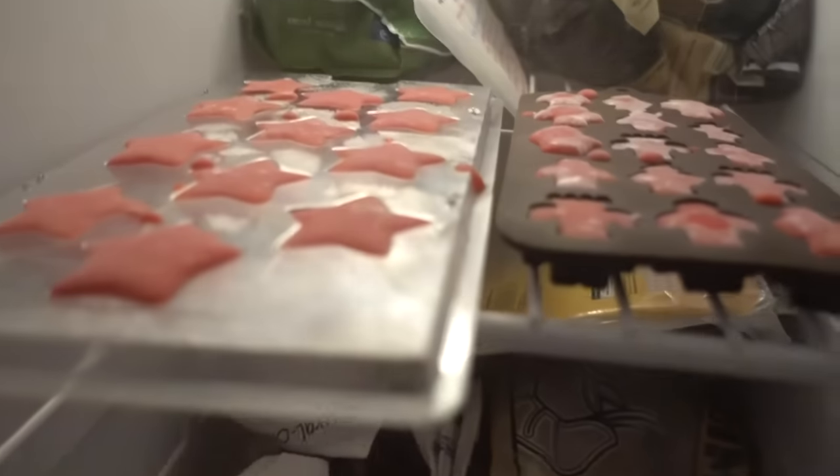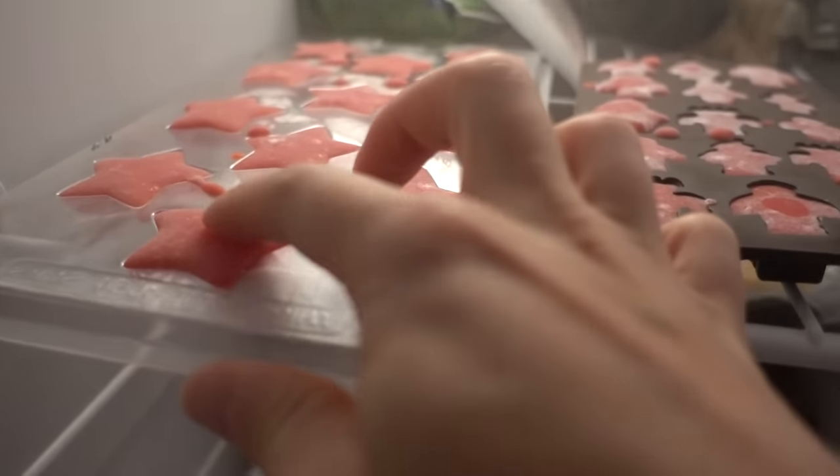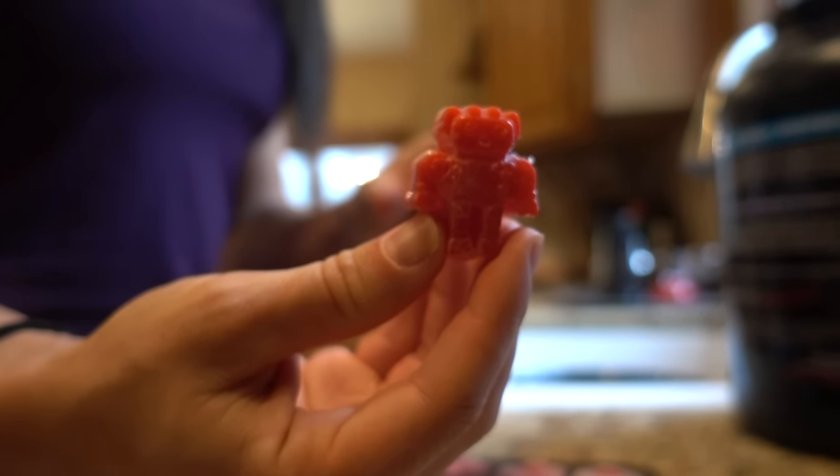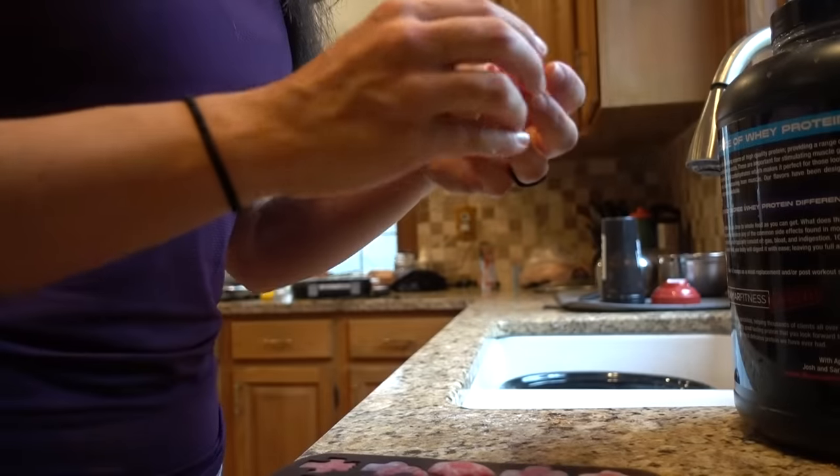The gummies are done! I'm going to get them out of the freezer — I'm so excited. They're squishy! Let's pop them out — super easy. There you have it: little pre-workout gummies.